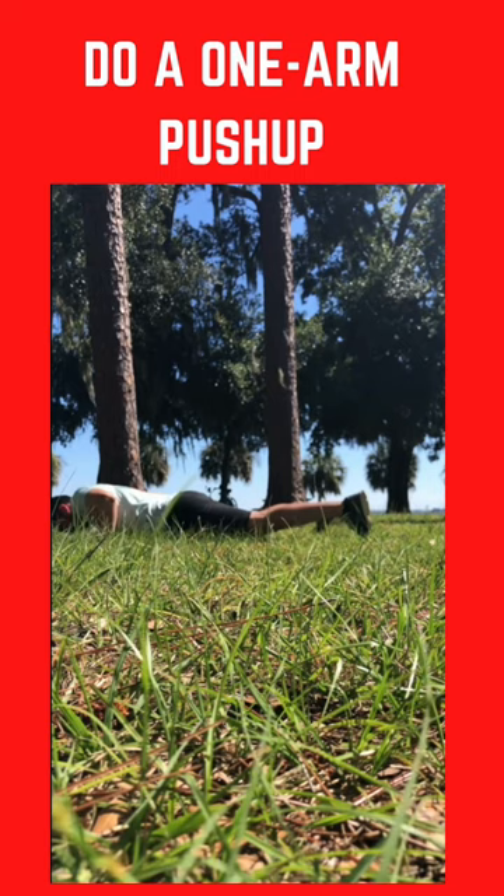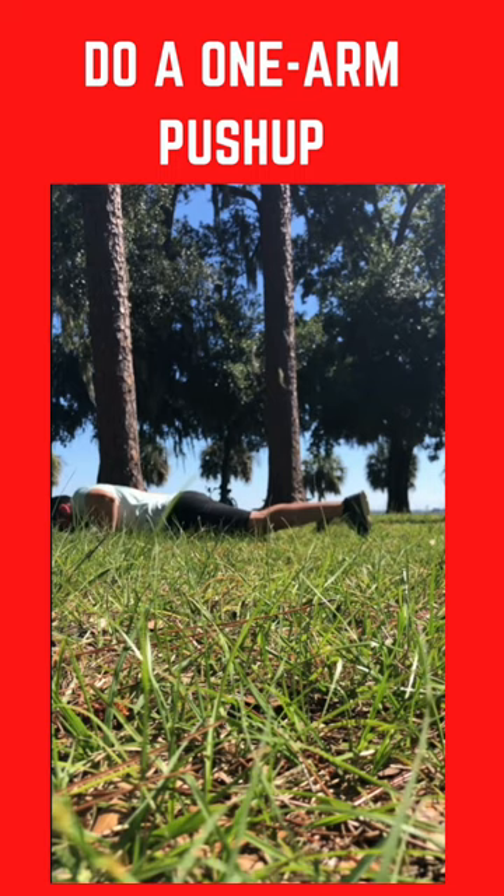Try to really work your muscles as you go down. Once you do that enough times for many weeks, months, doing it two to three times a week, without a doubt, you'll be able to do a one-arm push-up.